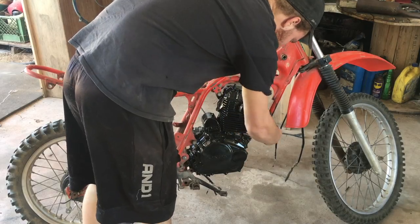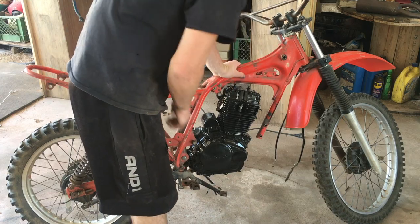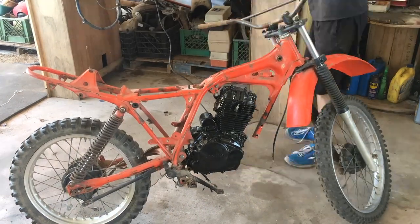Now that I've got my front engine mount built, it's painted and it's drying right now. I'm going to start disassembling the rest of the bike and then get that ready to be painted.